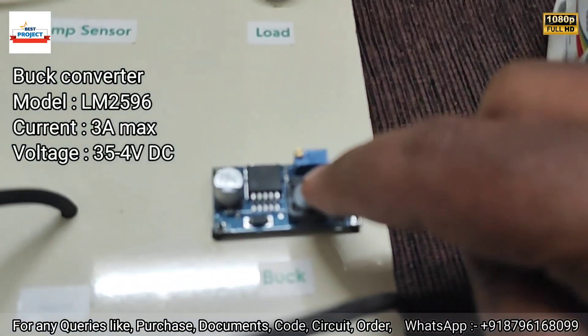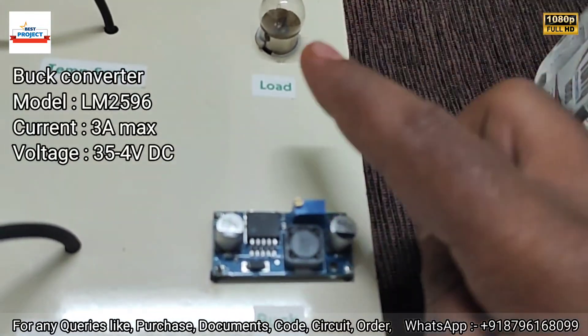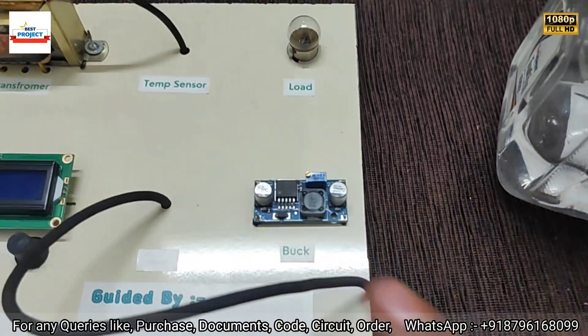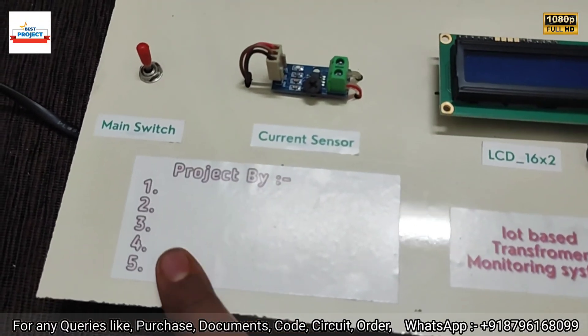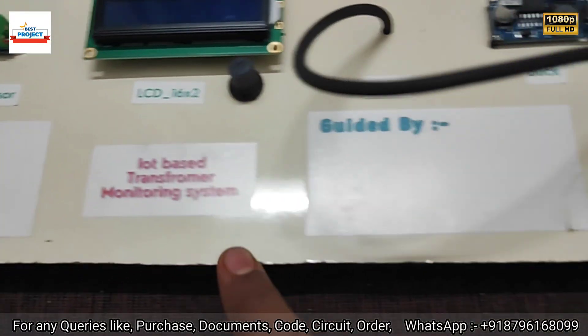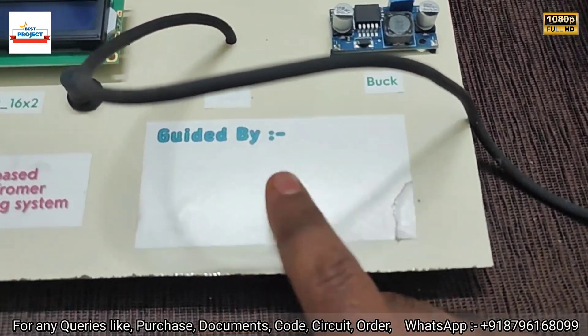Here is a buck converter, which is responsible for adjusting the current flowing through the lamp. We can control the lamp current using this buck converter. Students can write their guide, project group members' names, and project name here, and can also write their guide's name using pen or pencil.